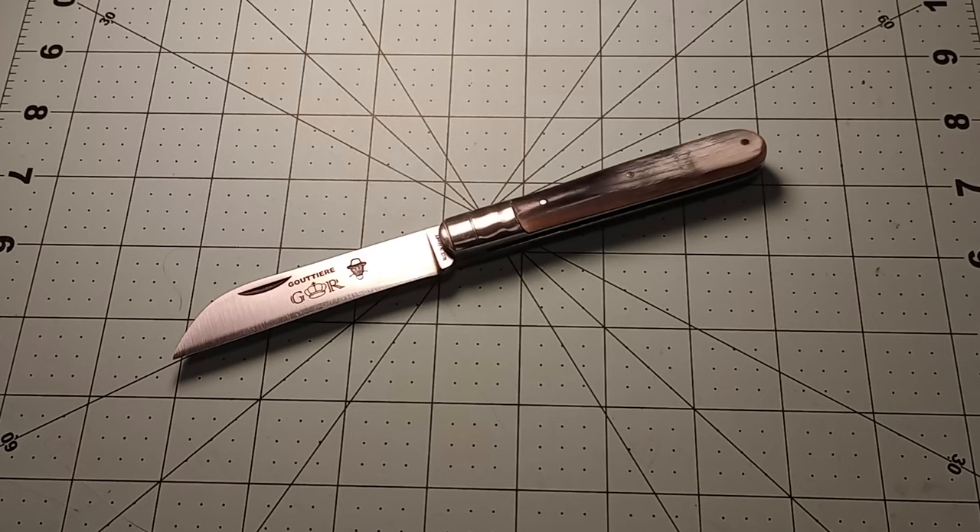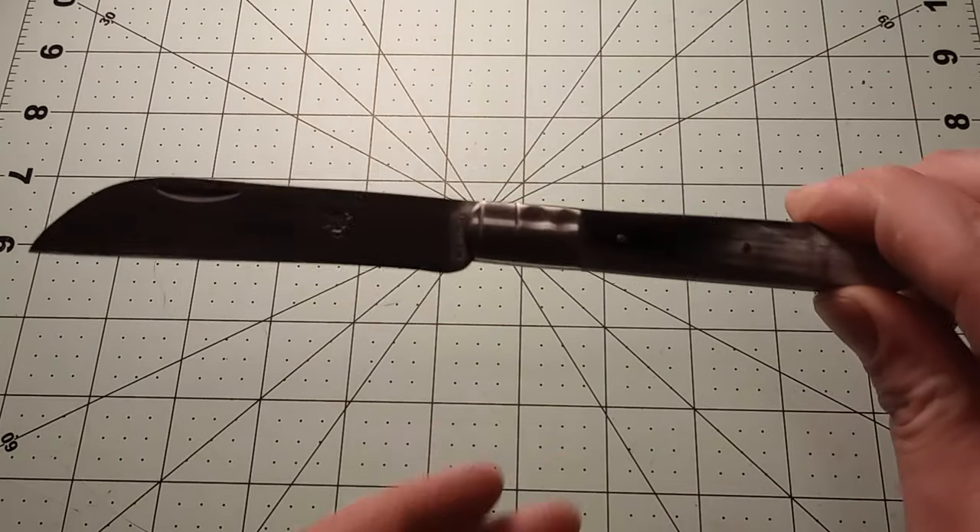In front of me here I have another French knife. I've become quite fond of French knives over the last two years or so since I started ordering knives from knivesoffrance.com. This is one that he posted last Friday, and I decided to go ahead and order it. This is the GR Gutier in horn handles — not sure why it's called the Gutter, but Gutier is French I suppose. It's a fairly sizable knife.